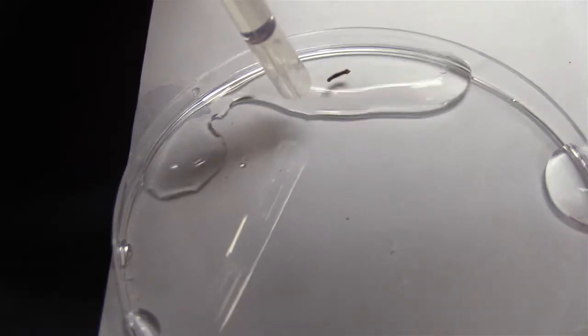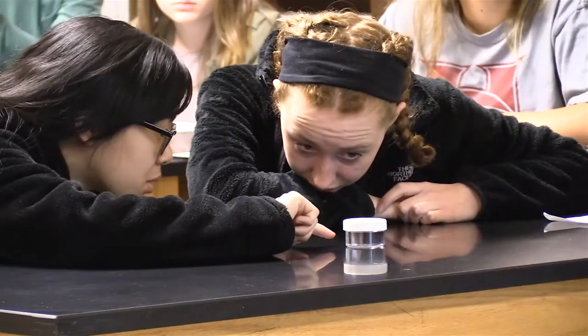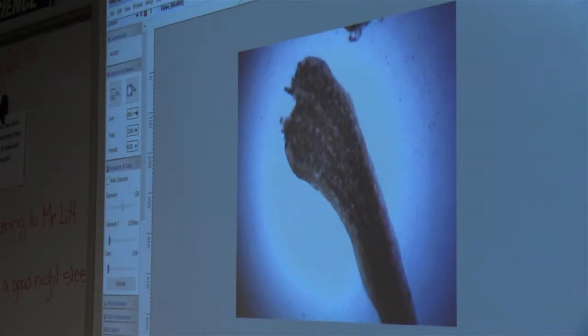Every day you're going to be checking these, and what's going to happen is you're going to start to see the head — it's going to start to grow that tail. We had Mr. Lick come over to our classroom to talk to us about planarian worms and how their stem cells are able to regenerate when something is harming their bodies or when their bodies are cut apart. So we got to experiment with some planarian worms.